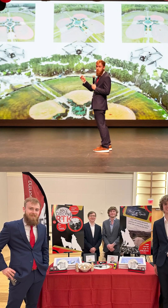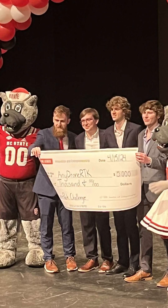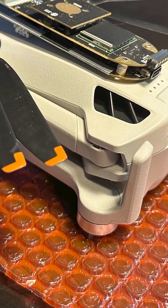This is something that me and a group of college students have been working on for the last two years. We did this through our university, and it's been vetted through them, and we are planning on launching and shipping this over the next two months.